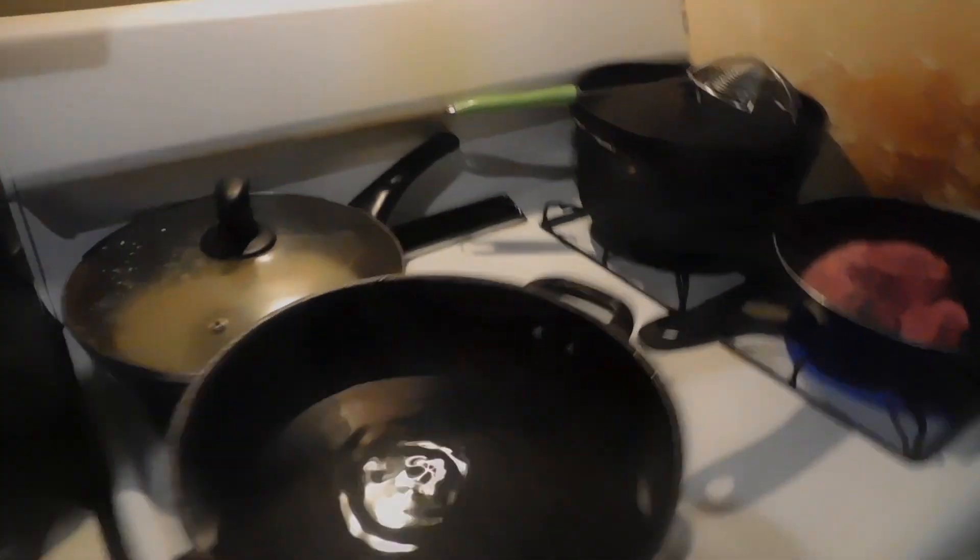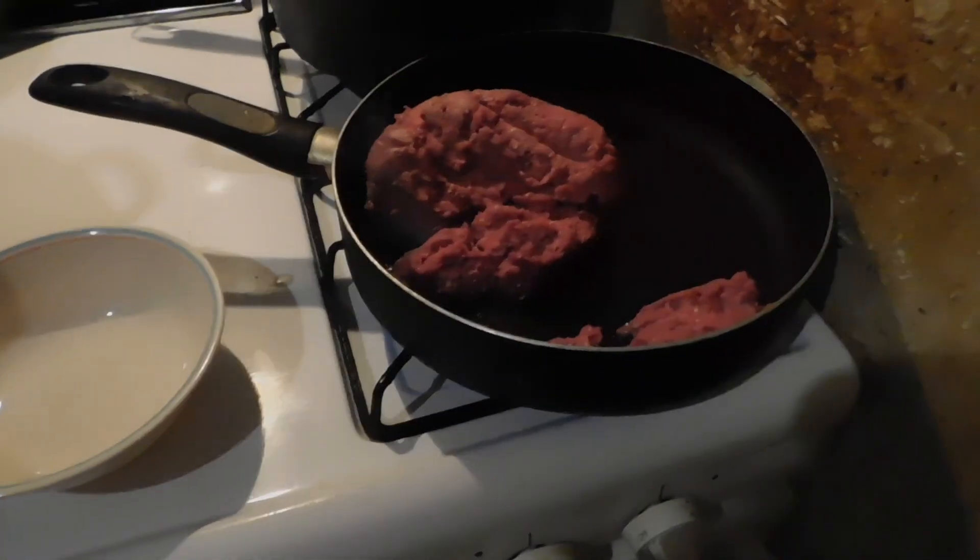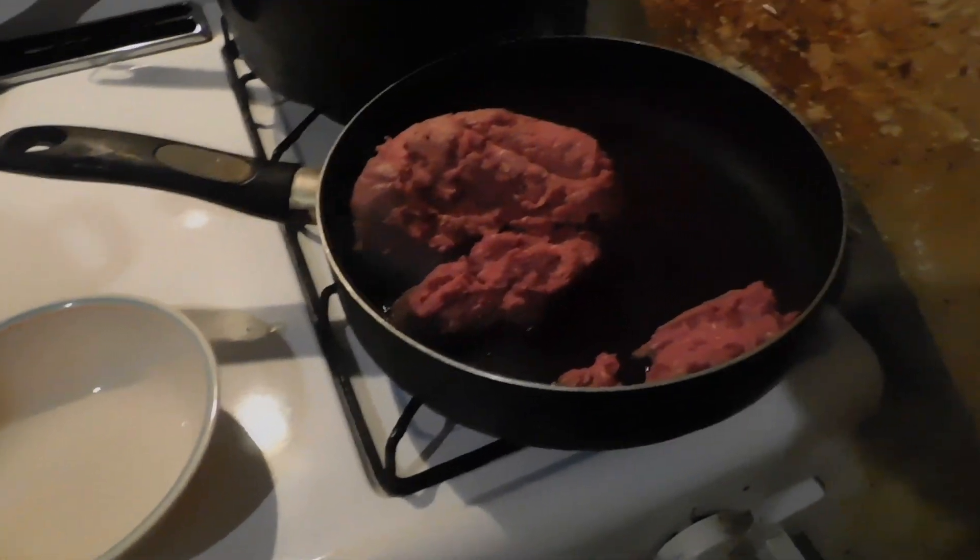Let me get this bowl right here to drain the grease in off this one pound. This here's regular hamburger meat bought out of Walmart in the tube. Let me show y'all where I cut it — see, 80-20, this is so-called 80-20.